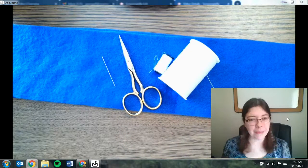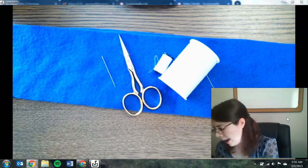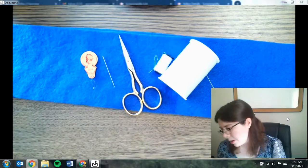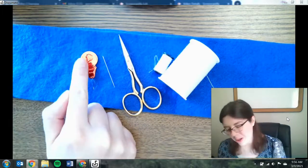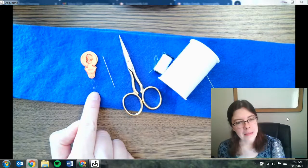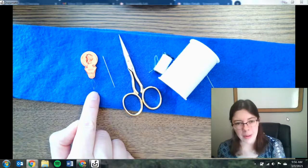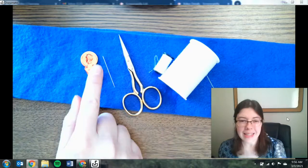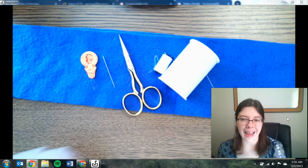The last thing you might sometimes use is a needle threader — you get these in some of those kits. It usually has a little end where you hold on to, and then it has a thin piece of wire in a diamond shape. You're going to use that to help get your thread through that teeny tiny hole in your needle. I'll show you that in a second.